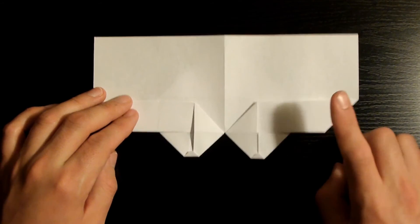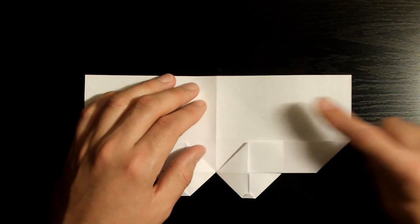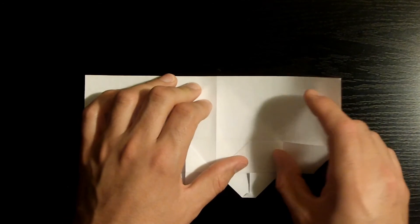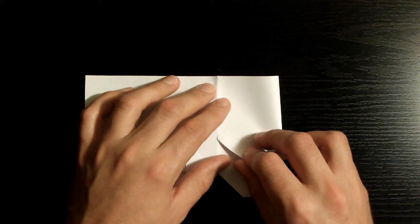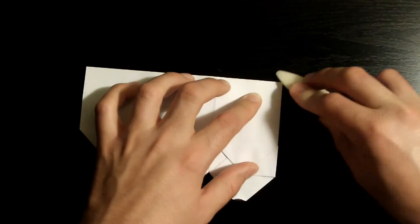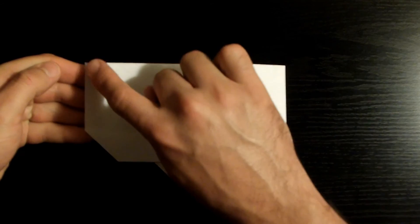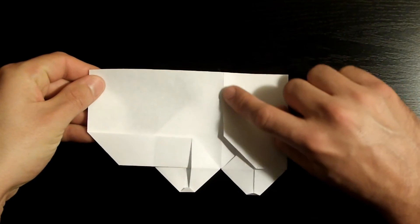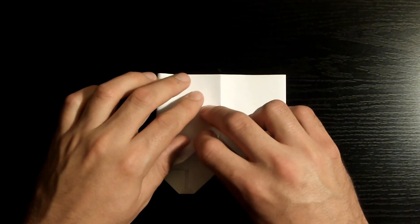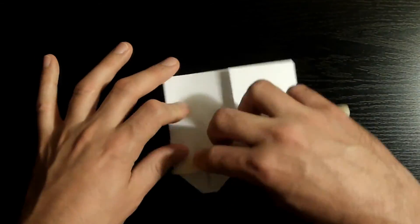If yours looks good, let's move on to the next step. Fold this upper right corner towards the middle crease, making sure that this edge aligns nicely with the middle crease. Once it's nicely aligned, go ahead and crease it down. Now repeat the same step on the left corner — fold it towards the middle crease, making sure that this left edge aligns nicely with our middle crease. Once it's nicely aligned, go ahead and crease it down.